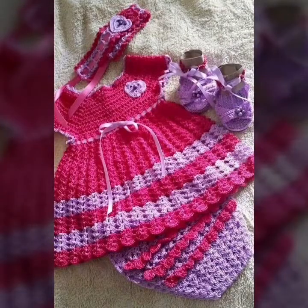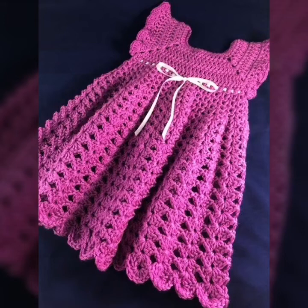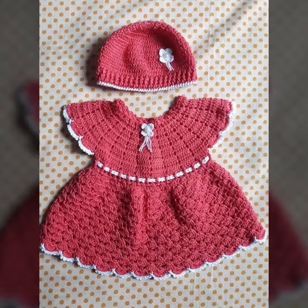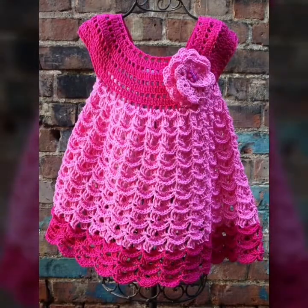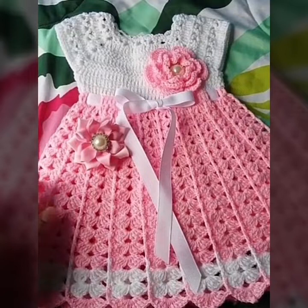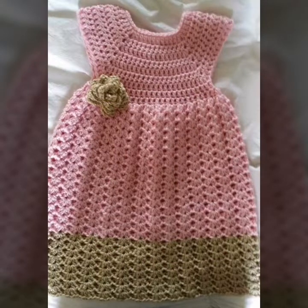So friends, you can make these different styles and beautiful knitting culture designs. In this video, you are watching beautiful and different latest knitting culture pattern designs and ideas for embroidery on my YouTube channel with patterns.